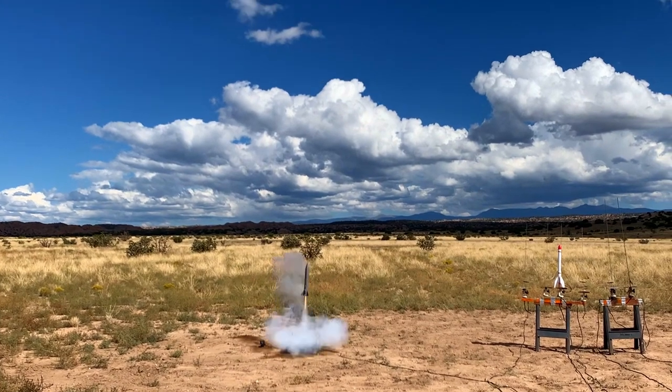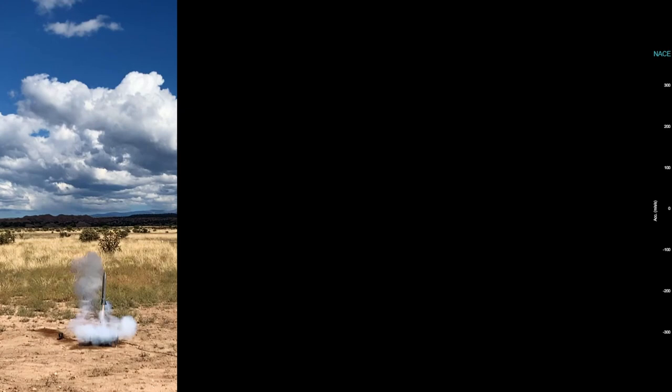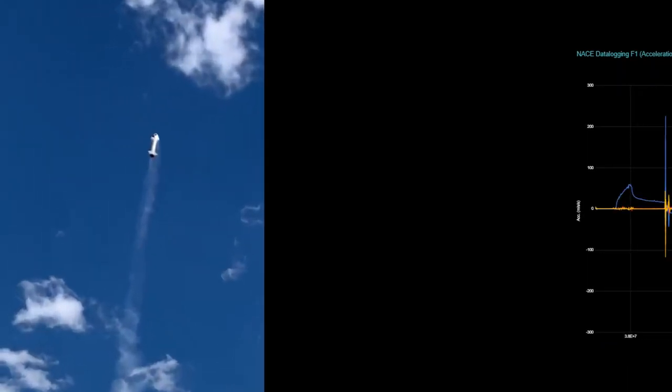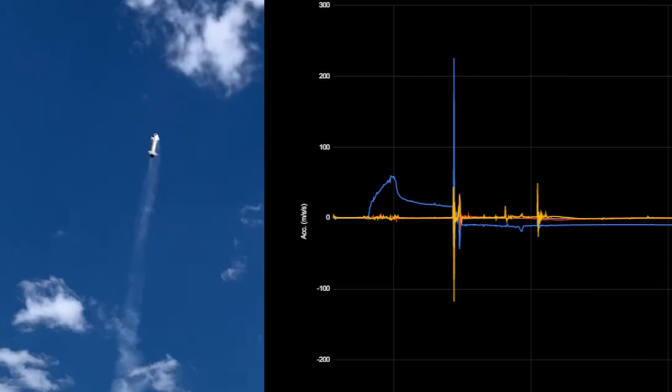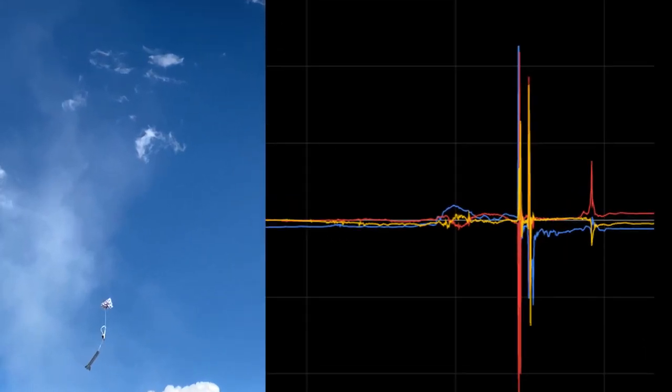One of the errors of the flight was that the pyro fired before the apogee. To validate the data, we can cross-reference the values collected with the footage. You can see here that the pyro fired and we detected a large acceleration spike. As we go further in the footage, we can see that the parachute opened and the IMU was able to detect the large de-acceleration.